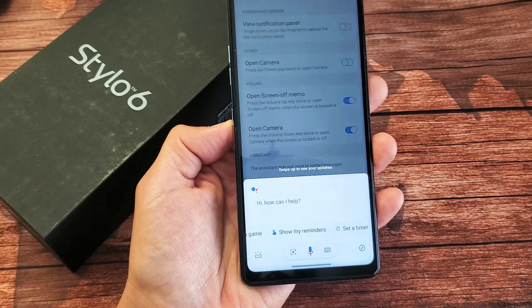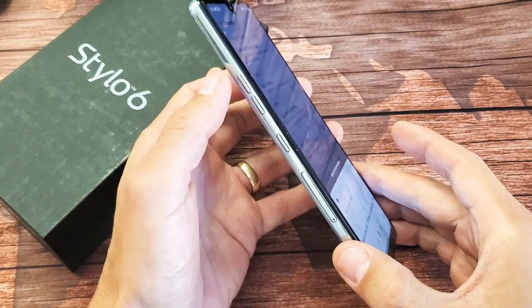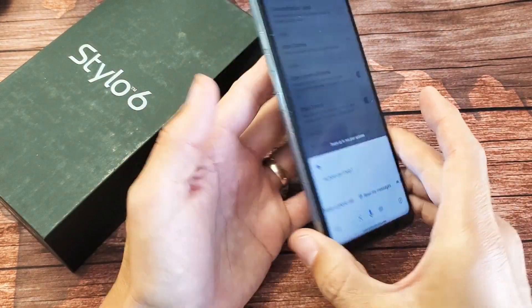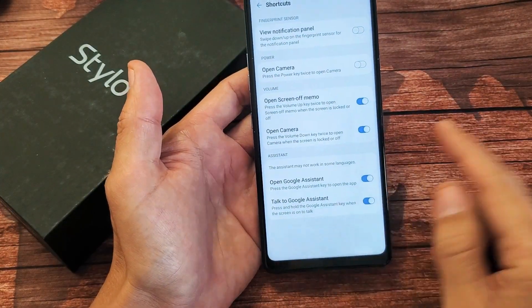Hey, what's up guys? I have a LG Stylo 6. I'm going to show you how to disable the dedicated Google Assistant button here. You can see it's on the bottom here. I'm going to show you two things that you can do with this. If you keep tapping this by accident, there's two things that we can do: we can disable it totally, or we can make it where it's just press and hold. So very simple.